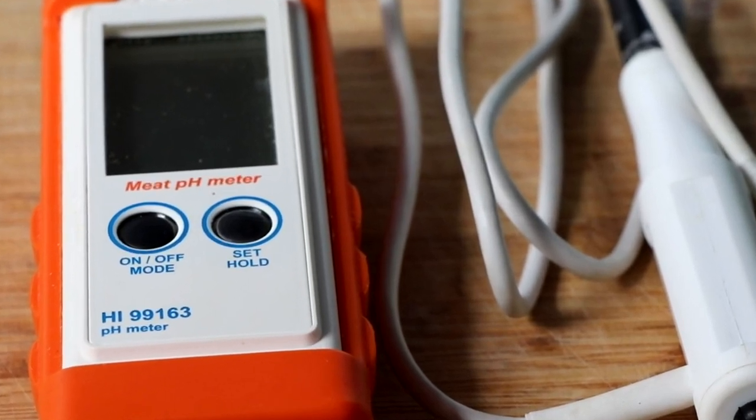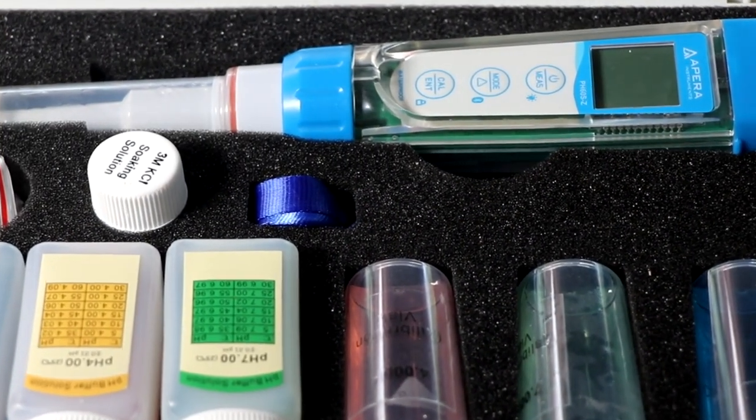We're going to be talking about two different pH meters in this video. The first is a Hanna Instruments pH meter and the second is an Apera Instruments pH meter. This isn't going to be a comparison video between the two because truth be told they're not even in the same class. The Apera Instruments pH meter is not only half the price but it has so many more features and benefits. The purpose of this video is to show you one piece of information that is arguably the most important thing you need to know about your pH meter, and that is something called the slope.